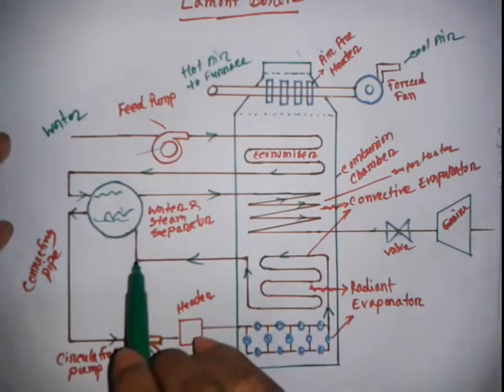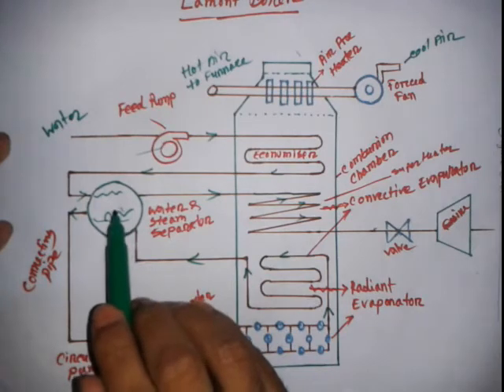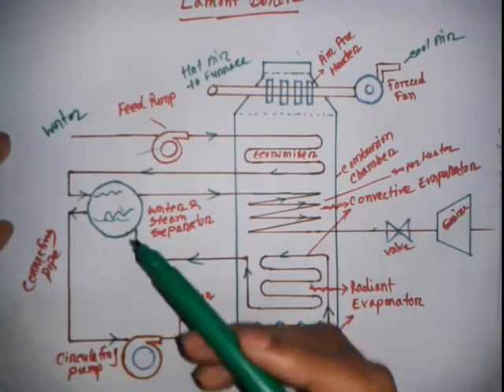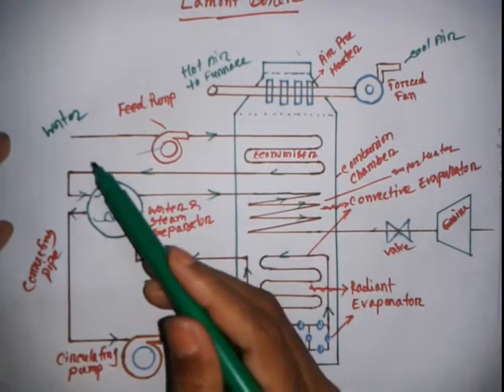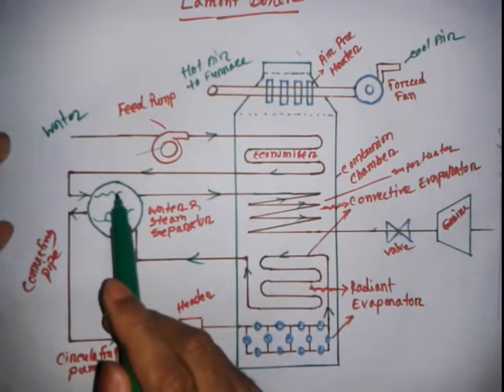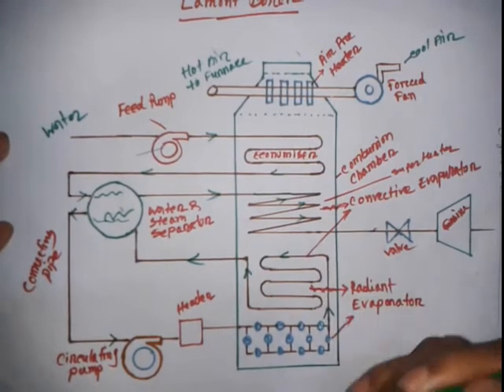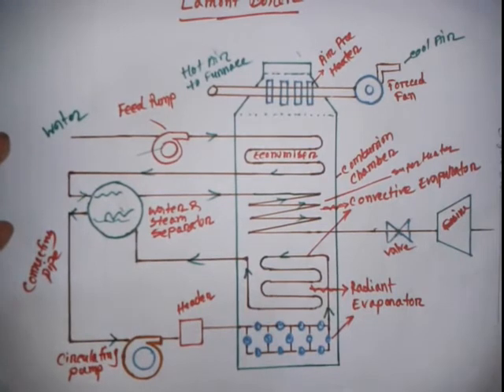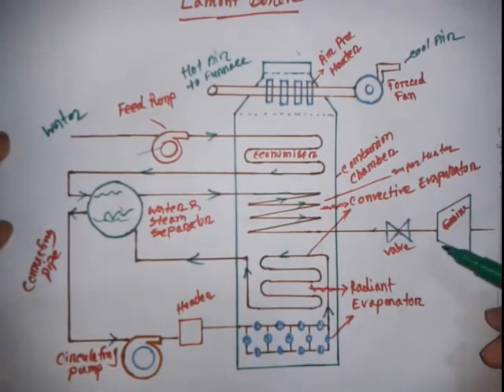Steam is collected from the steam separator drum. Since steam has lower density it rises above the water. The steam then passes through the superheater and is finally sent to the turbine or alternator to generate power.